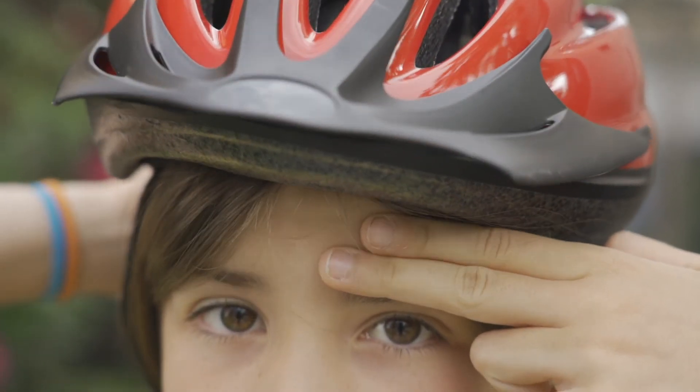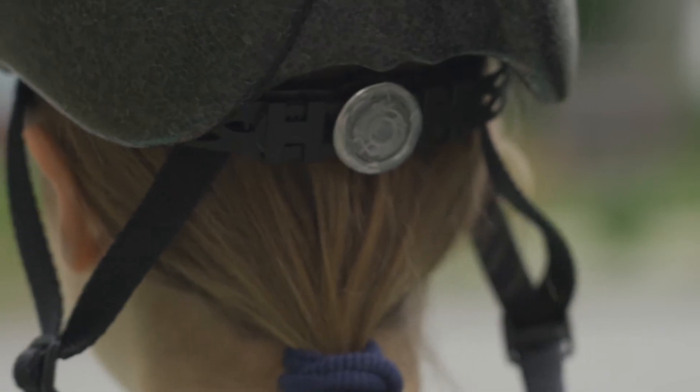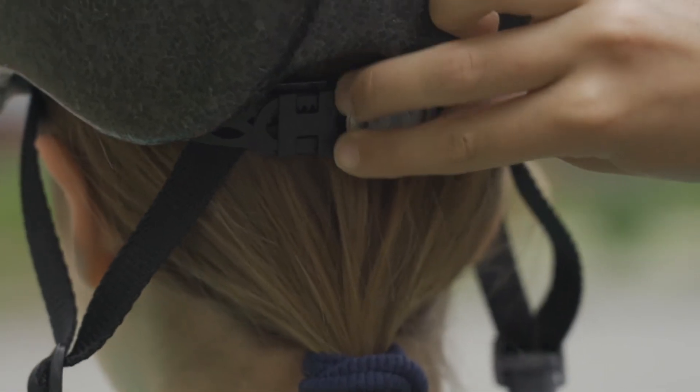Adjust it so that the front of the helmet touches the top of your fingers. If your helmet has a tightening device at the back, now is the time to adjust it so it's snug on your head.